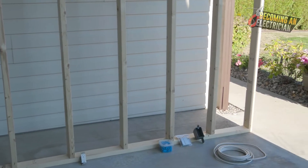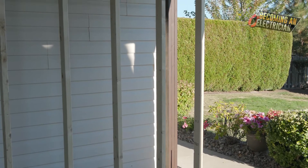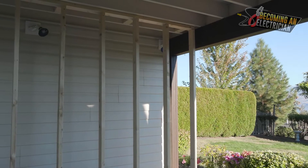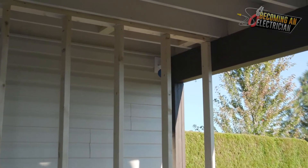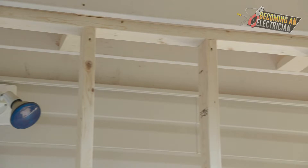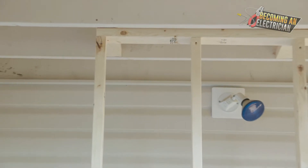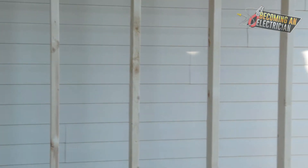Roughing in is at this stage of the job. Imagine you've just walked into the home — the framers or carpenters have just framed up a wall just like you're looking at right here. We as electricians come in, drill holes into the studs, run our wires through the studs, and install boxes.